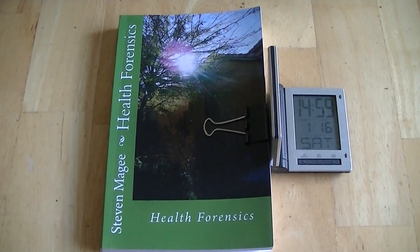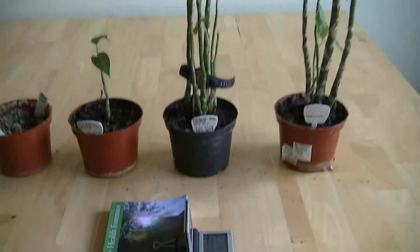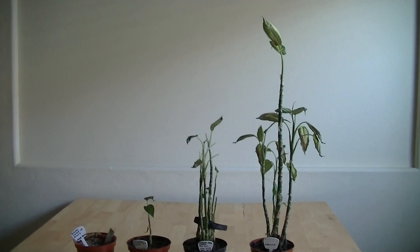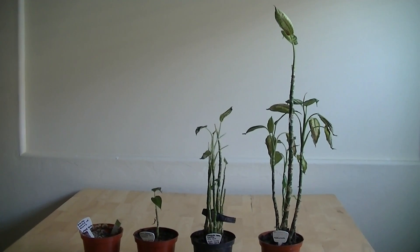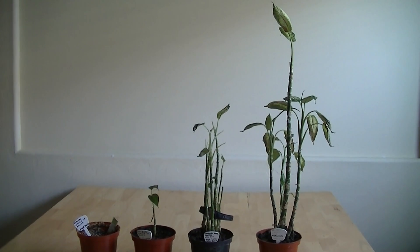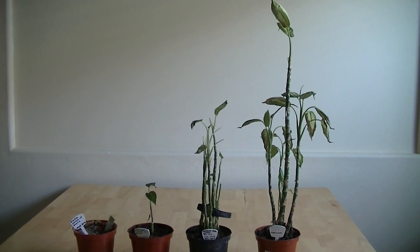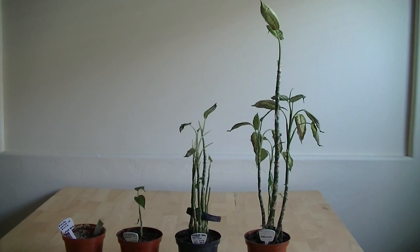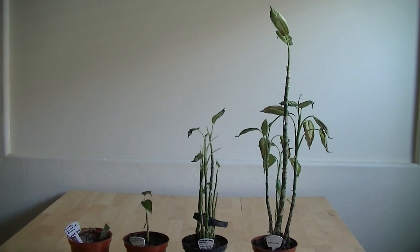Hi, my name is Stephen Magee and I'm the author of Health Forensics. We're here to review this experiment. This experiment involved growing Diefenbachias with wristwatches, and all of these Diefenbachias are grown in a biologically harmful radio wave field. The idea of the wristwatches was to see if it would have any effect on their growth patterns.